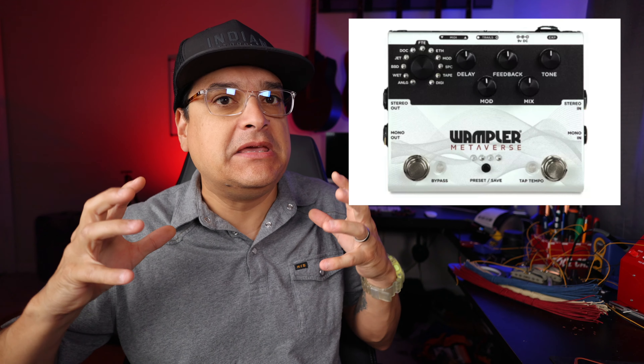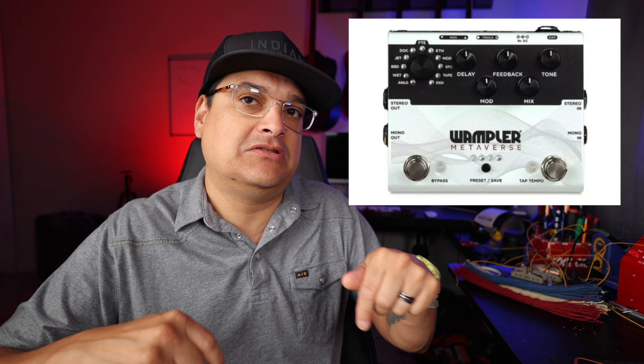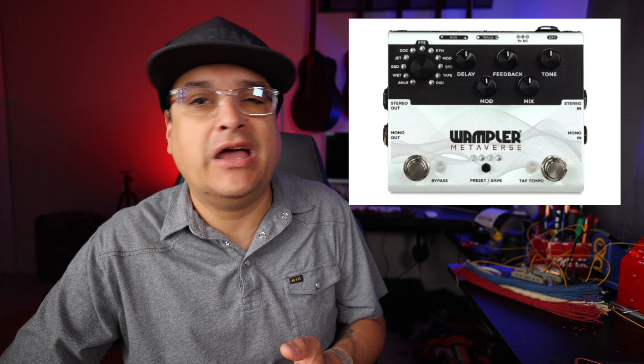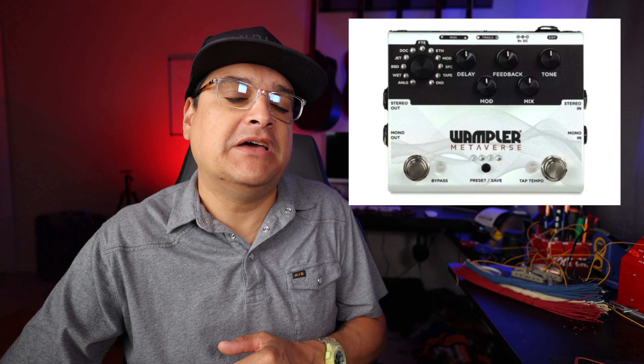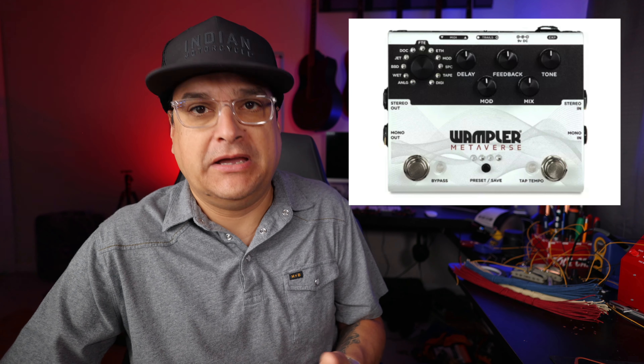You can tell that when Brian Wampler designed this, he was designing it from a 'I'm playing guitar — what things do I like, what would I actually use?' perspective, not just packing a bunch of features into a pedal. This was my favorite thing of everything I saw this week. I'll leave a link in the description. This is the pedal of the week for me.